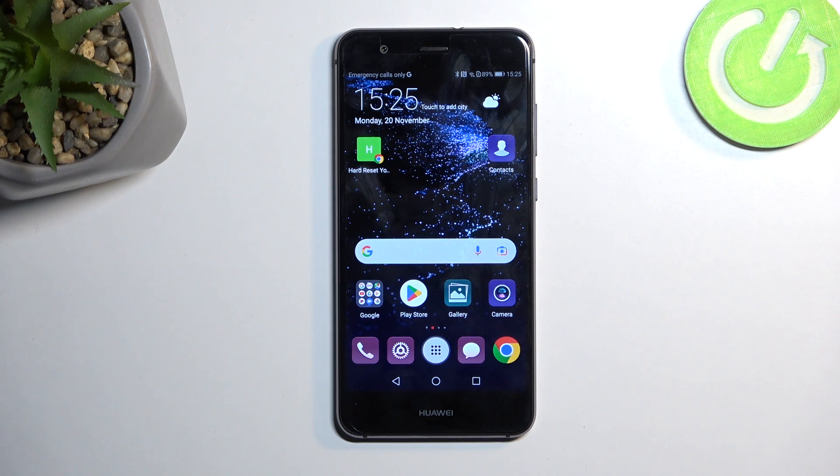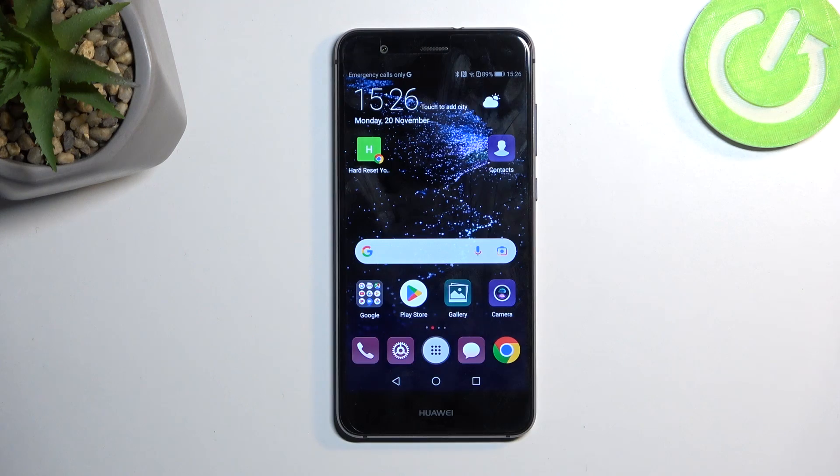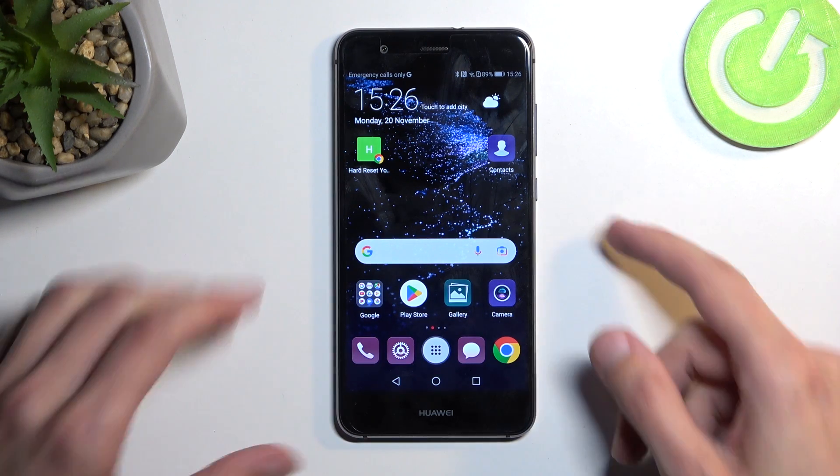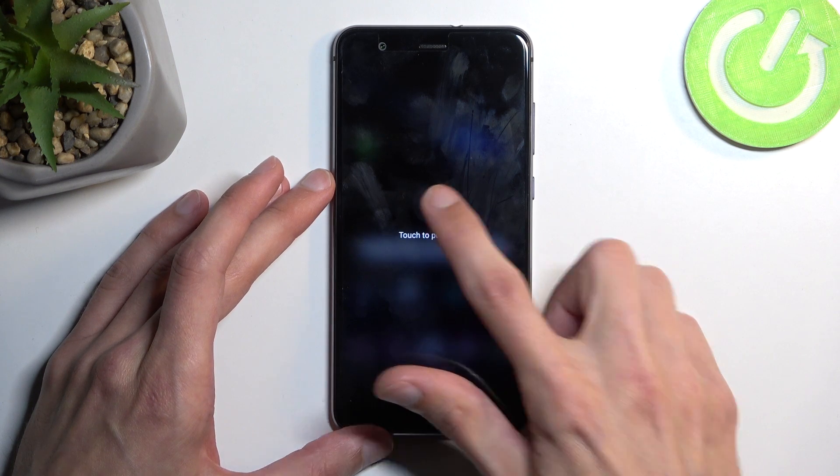Welcome, and follow along as we look at the Huawei P10 Lite. Today I'll show you how you can put this device into recovery mode. To get started, we're going to turn off our device by holding the power button, and from the options you want to select power off.